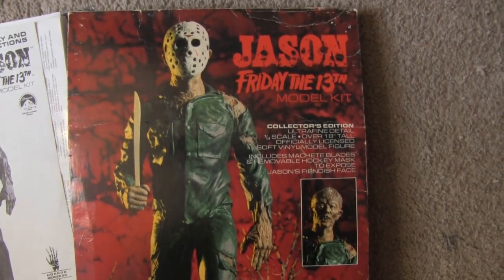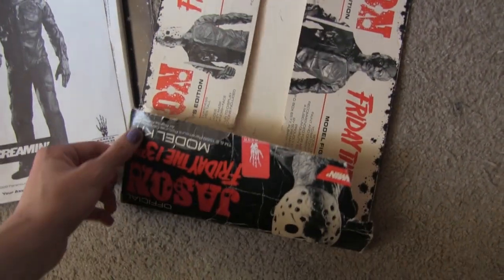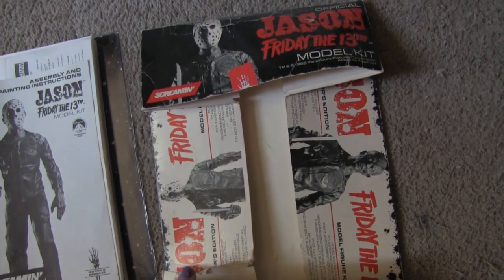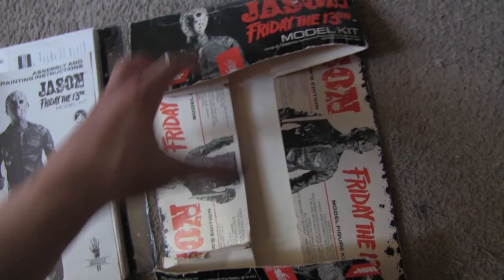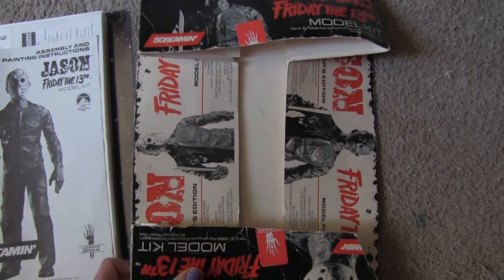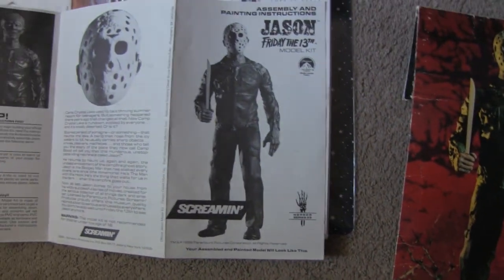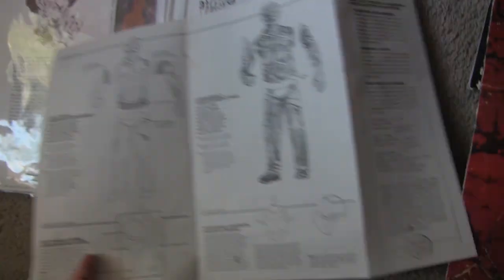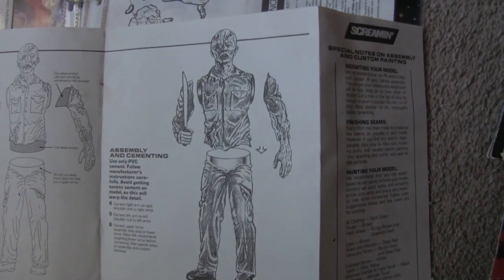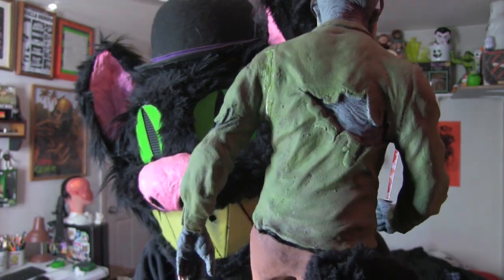Additionally, I also have the lid to the box — not the full box, but that's still kind of neat. It would be cool to get a random cardboard box that fits so I can maybe display it or something. And then over here we have the instructions. Not that these are super complicated — you can kind of see how it goes together. Pretty straightforward.